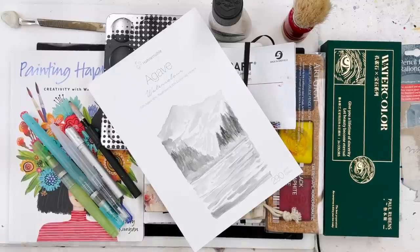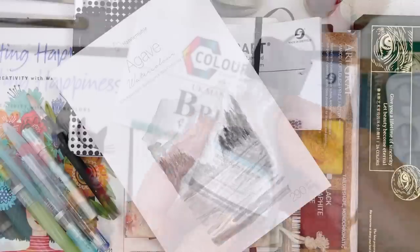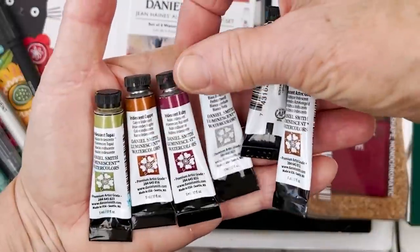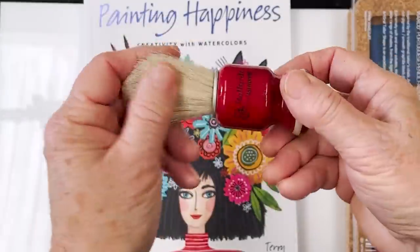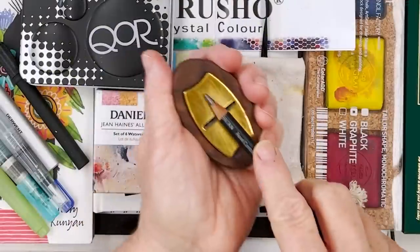Hi everyone, welcome to my studio. Diane here. Today I'm going to run through the remainder of the things that I have acquired over the last year for one reason or another, which I've used and enjoyed and which I think you would enjoy having too. Everything has been used, so that's the best recommendation I can give.